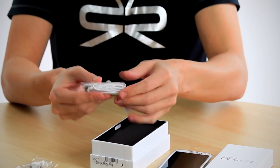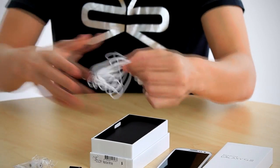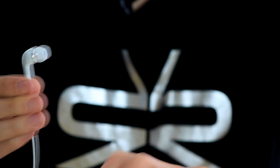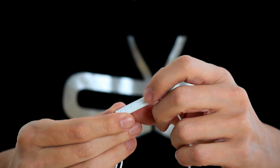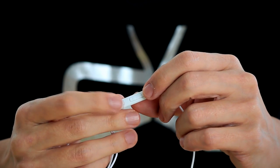Now, these headphones are pretty funky as you can see here. You've got the earbuds which can be changed depending on the size of your ear. The other thing to note is that it does have a microphone function as well to change volume and also to answer calls.